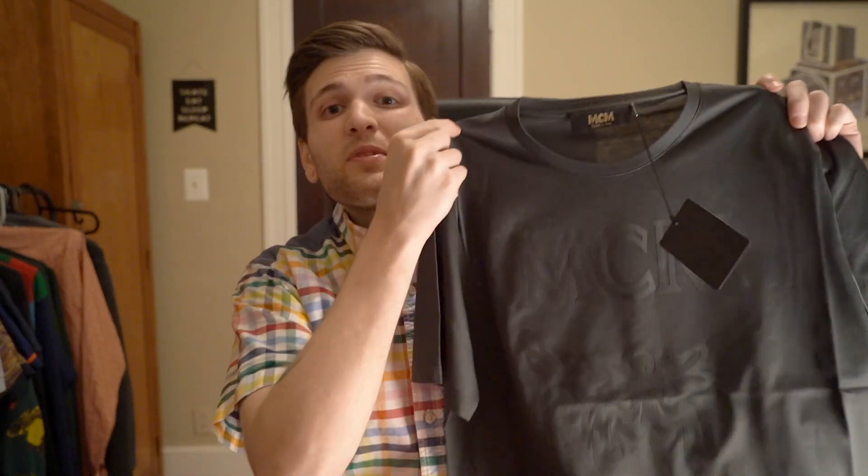Hey everyone, welcome back to Lo Luxury, the channel where I show you what authentic luxury clothing looks like. Today we're going to be taking a look at a piece from the legendary fashion brand MCM. Let's get into it.